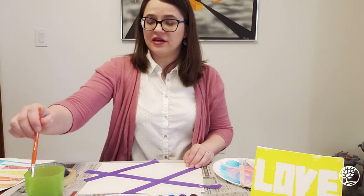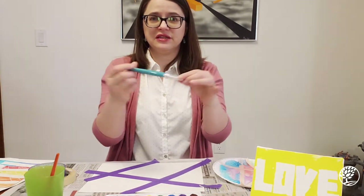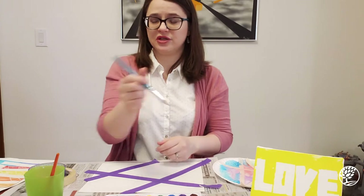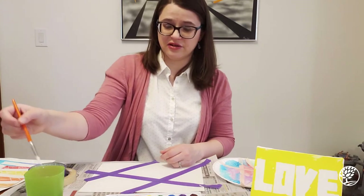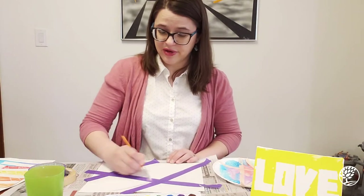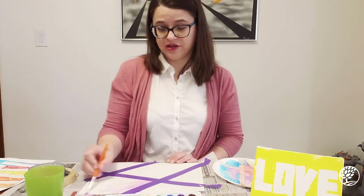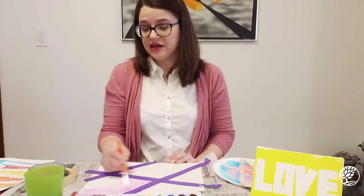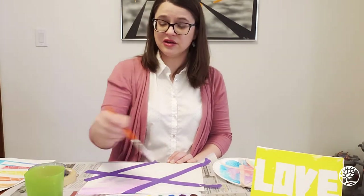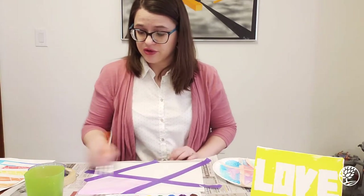Once you have your tape laid out in the pattern you like, let your preschooler paint it. For preschoolers I like to use bigger brushes because they're a little easier for their hands to hold. You can paint over the tape — your preschooler could paint over the tape, it won't matter. You might want to put down some newsprint on the surface you're working on in case paint gets outside the paper.